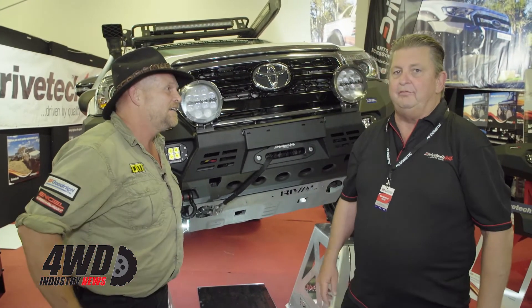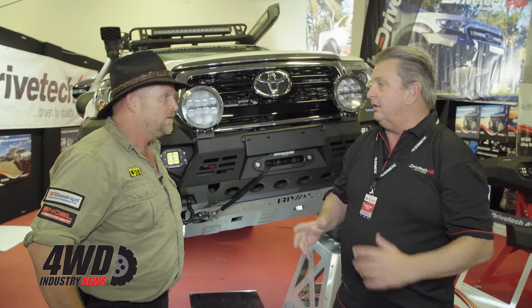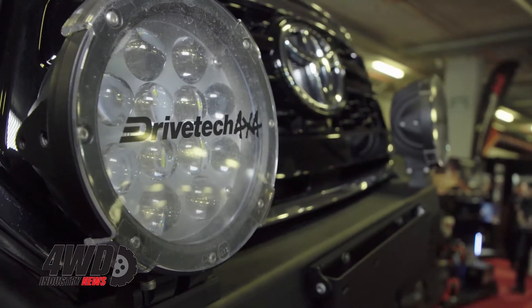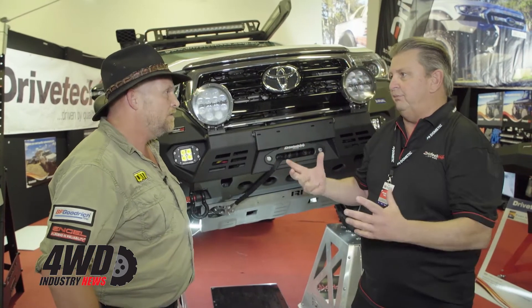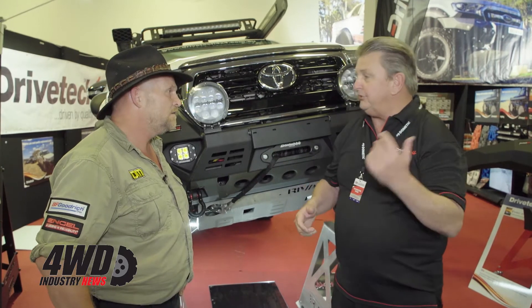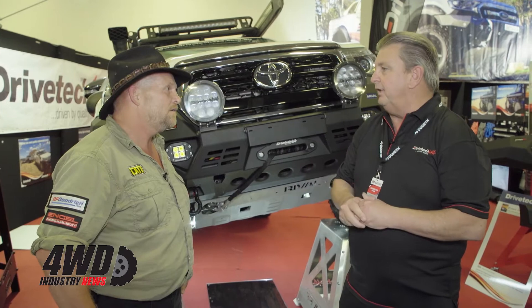We've had these now for just over about two years. They're actually a little bit different to what you see out in the market. They're not your standard wall bars — they're a bumper bar replacement. They're an alloy bar, not a steel bar, so they're a lot lighter, very durable, very tough. They're from our partners in Russia, from the Rival bars. We've been partnering with them for about two and a half years.